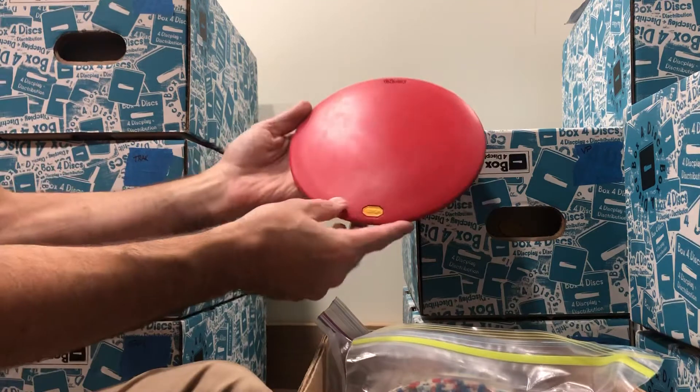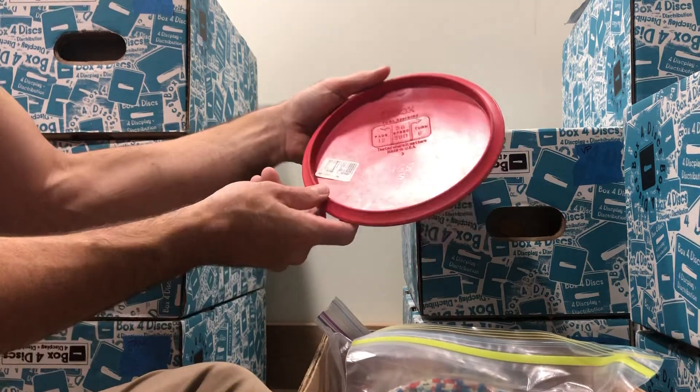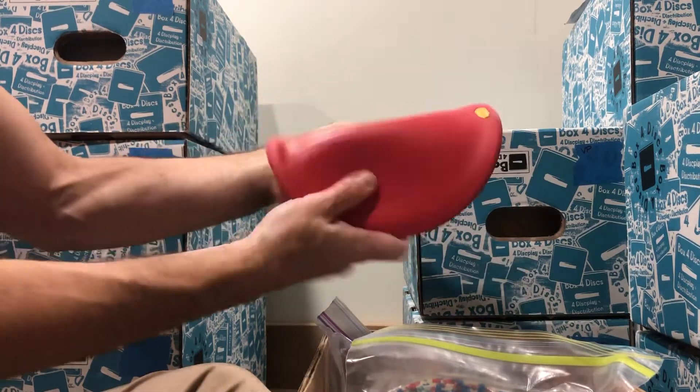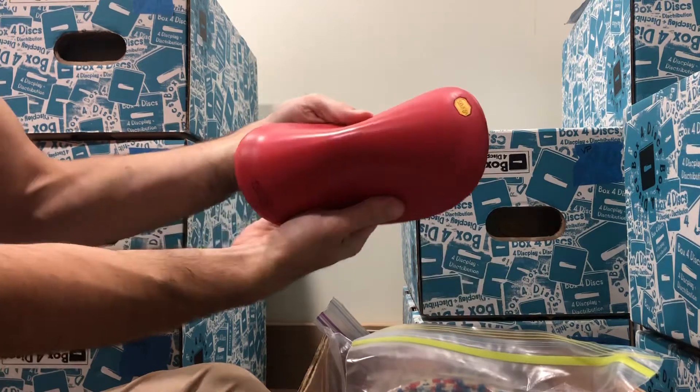Here we've got one — this is a great winter disc. Bright red, easy to see, 155 grams, and it's a SID. Where it hit — soft. Very cool.